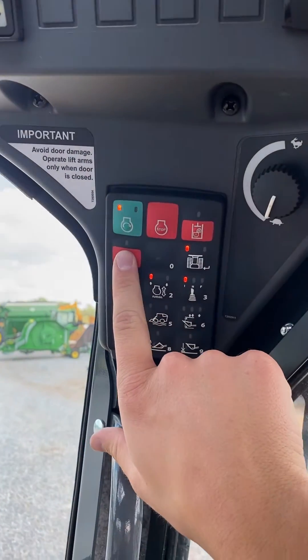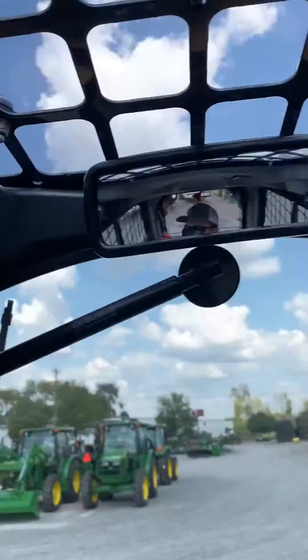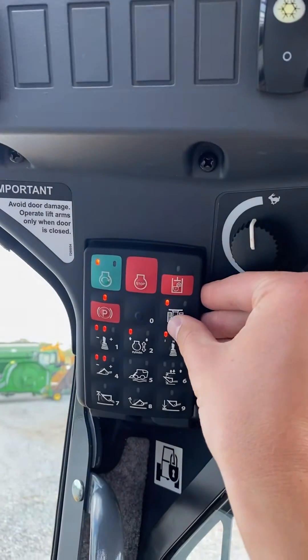First, we need to hit the park brake. It's going to say engine RPM too low for calibration, so we have to go to full throttle. Then we're going to disable dozer mode — go back to the keypad and turn off dozer mode.